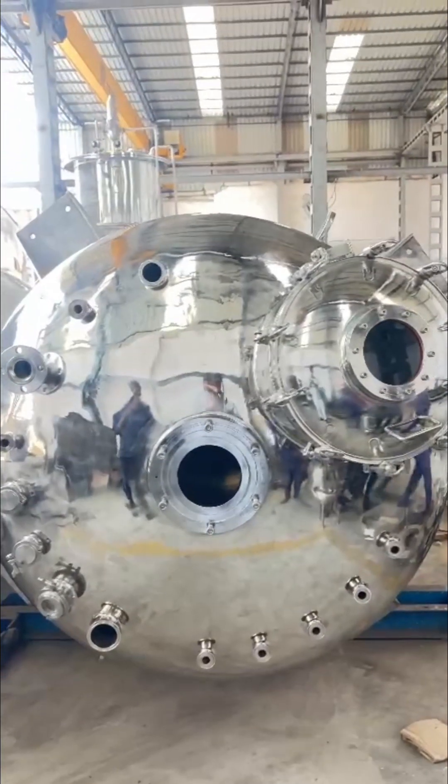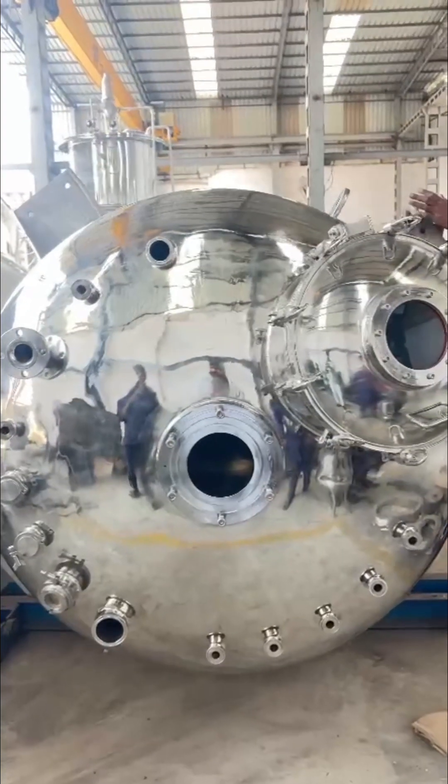The interior design features four internal baffles, ensuring optimal mixing and process efficiency.